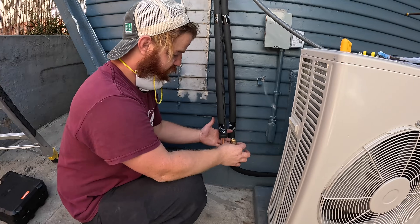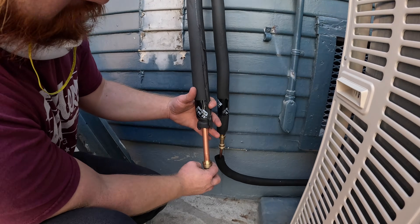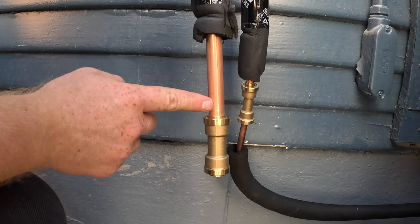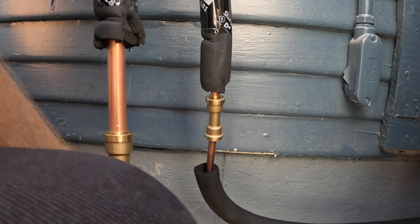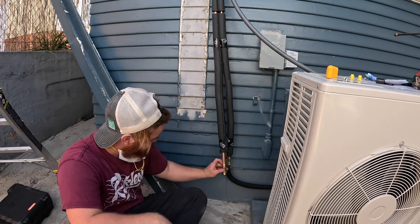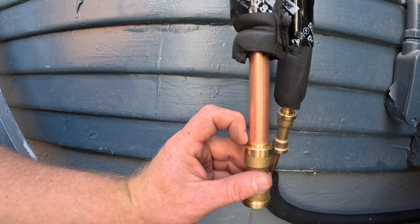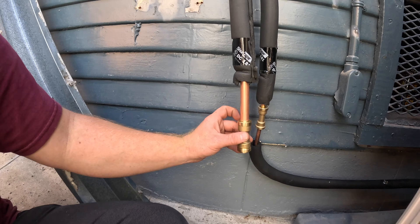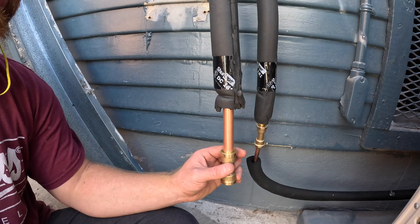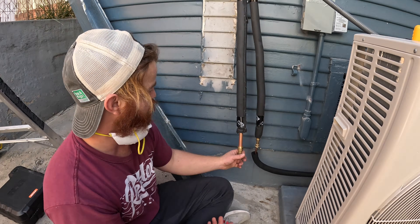Then you literally just take your pipe and shove it on. We were not to that mark yet — sometimes you have to shove these pretty hard. There we go. These used to be plastic, and I would have said more negative things about them, but this rim around the edge used to be plastic and now it's metal, so the quality on these has improved since we've been using them.